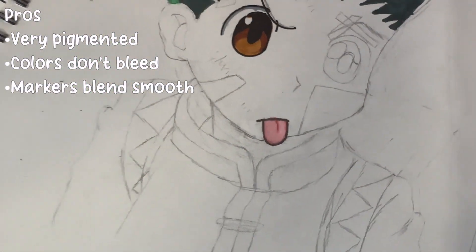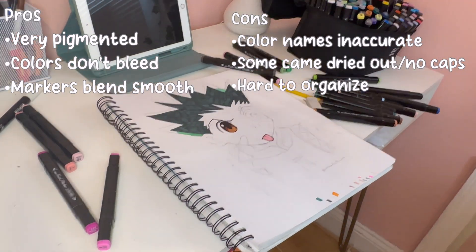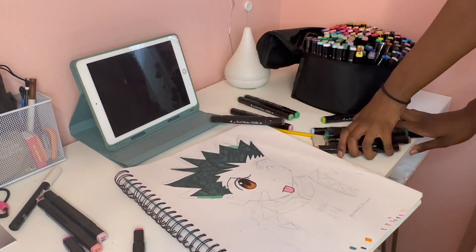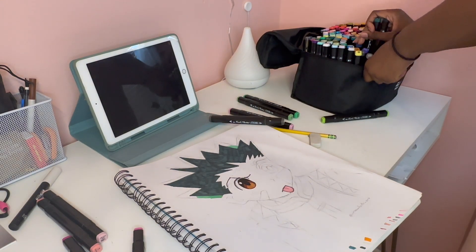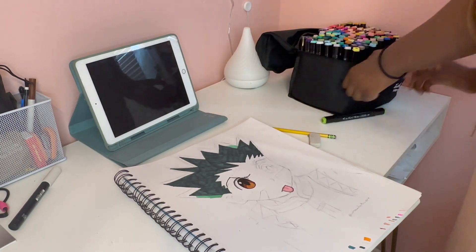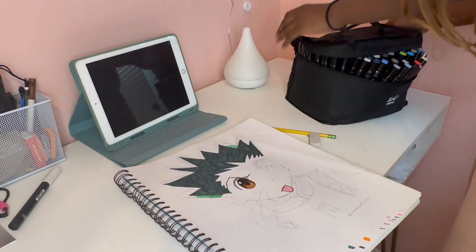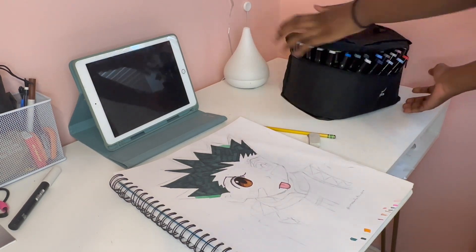The only cons I have are that the color names are inaccurate and there's no grid at the bottom for organization, but those are incredibly easy flaws to work around. Some markers did come dried out and some came without caps, but after soaking them in water for about an hour they were completely fine. So overall I'd give these markers an 8.5 out of 10 — they were really great to use. They're called Touch Brand markers. Thank you guys so much for watching, be sure to like, follow, and comment video ideas or what you want to see me draw next. I'll see you later, bye!